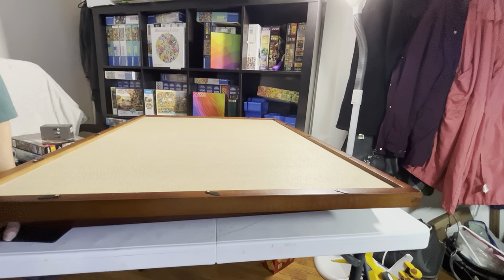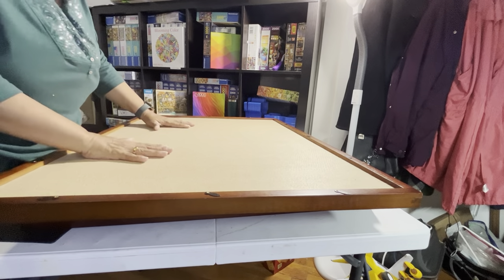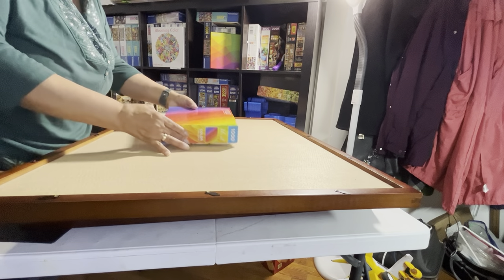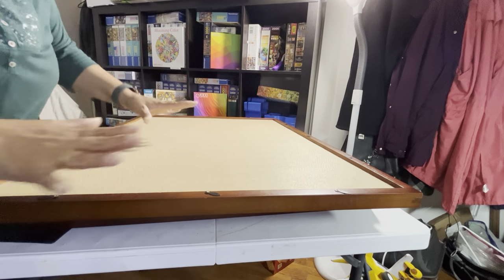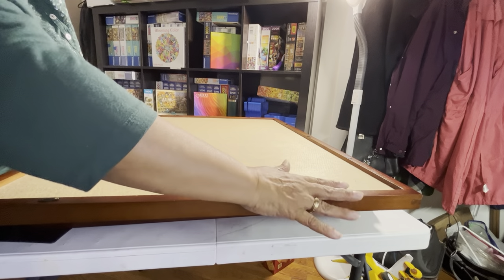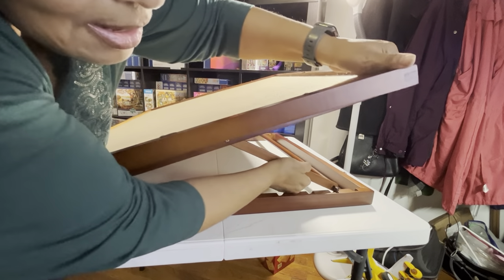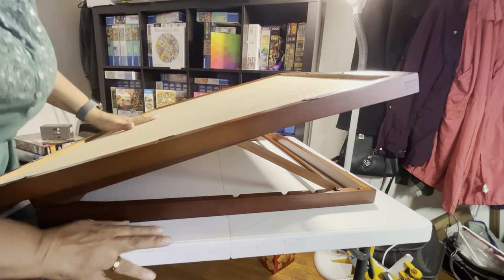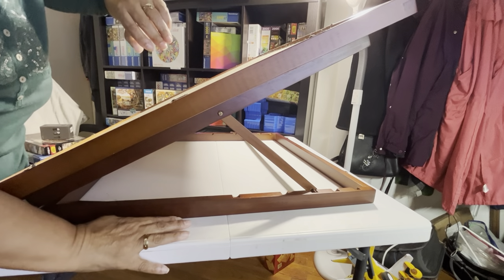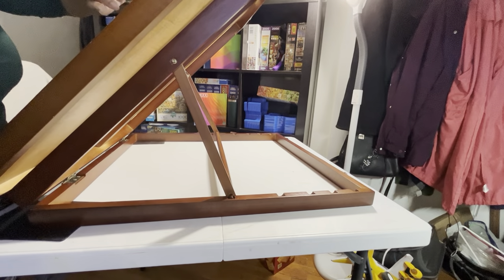I had a little difficulty trying to sort out the angle, but I want to show you something. If I were actually working on a jigsaw puzzle right now — let's say I'm working on this puzzle — I would be working in this orientation. But for this part of the video, I have this set so I can show you all the angles. This is the first angle of the puzzle easel: it's flat. The second position is right there. Then you have your third position right there. You have your fourth position right there. And you have your fifth position right here.